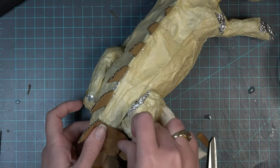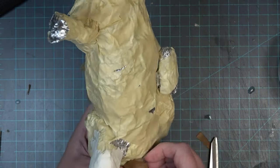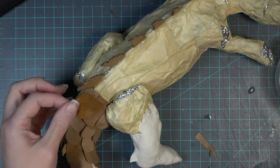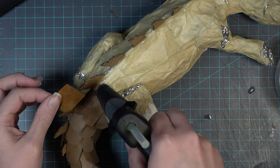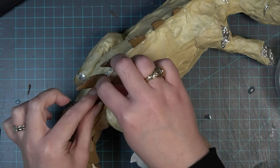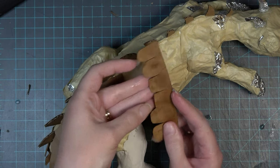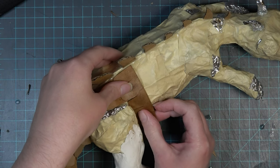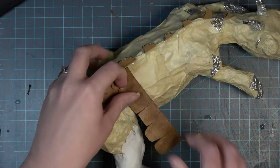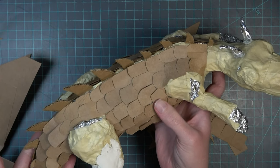I'm only working on one side of the dragon at a time, and I'm not really worrying about scales on the underside since it won't be seen. As I go around the leg, I start cutting the scales to fit — I'm doing the leg completely separate from the main torso. Some scales are cut shorter to go around the front hip part of the leg. I will be honest, this is quite a tedious process — one of those where I always suggest putting on a movie and just sitting down to shingle your dragon.